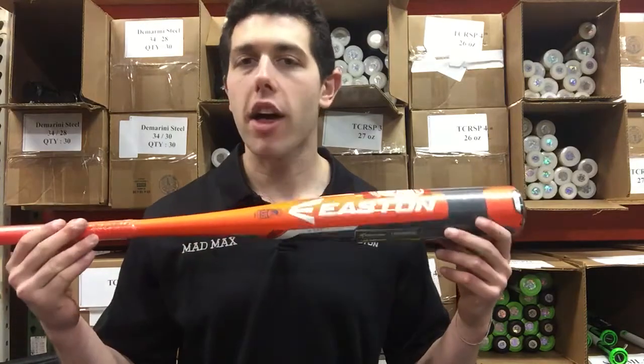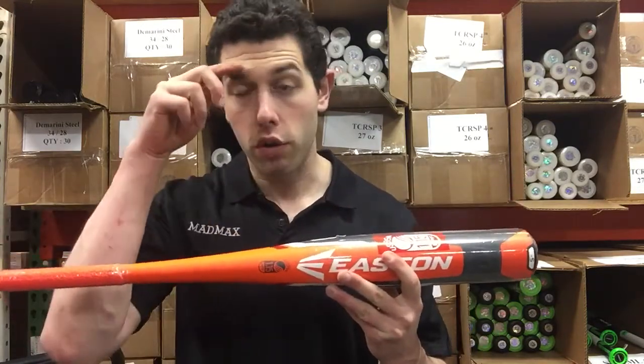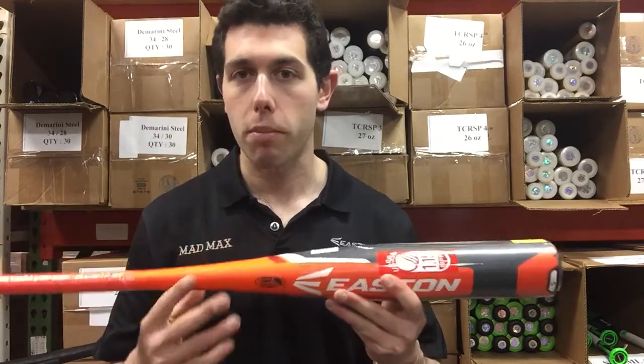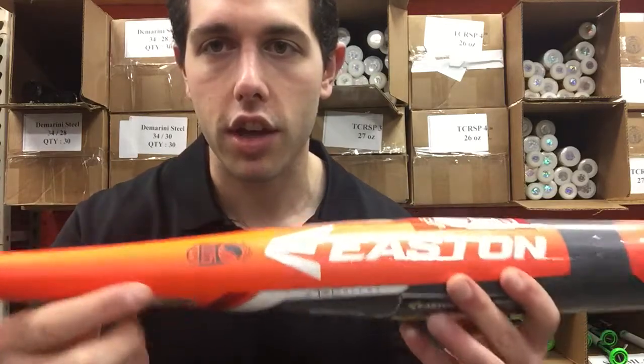This is the minus five. It's going to be available in an interesting barrel size — two and three quarter or two and five eighths, which we've never seen before in a minus five with a two and three quarter barrel. It's going to be USSSA approved, which is that thumbprint right there that you'll see on this bat.